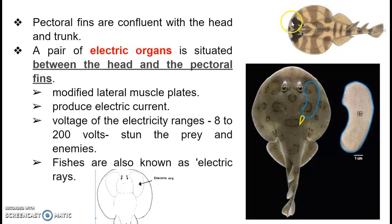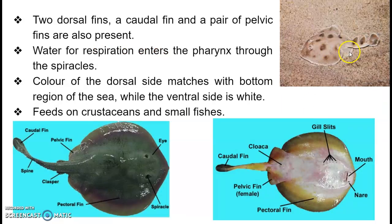The pectoral fin is confluent — that is, continuous with the head and trunk. Another significant and characteristic feature of this organism is the possession of a pair of electric organs. This kidney-shaped, bean-shaped structure is the electric organ, one on either side, and it is nothing but a modified lateral muscle plate located between the head and the pectoral fins. These electric organs produce electric current varying from 8 to 200 volts, used to stun prey or escape from enemies — hence these are also known as electric rays.